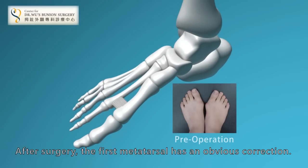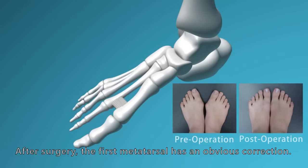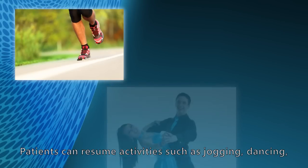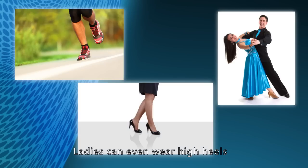After surgery, the first metatarsal has an obvious correction. Patients can resume activities such as jogging and dancing. Ladies can even wear high heels.